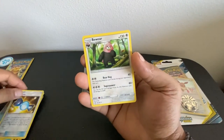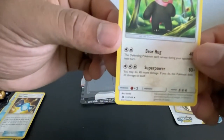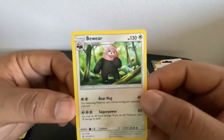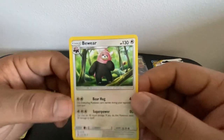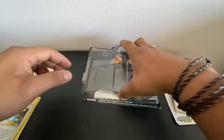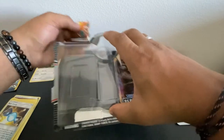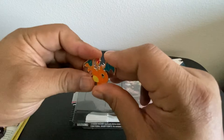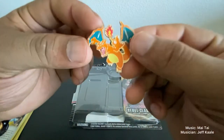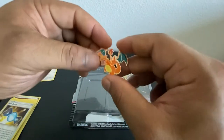Yes, I want to use that in the video game. For our rare card we have a Beartic — non-holographic. I don't know if you guys can see it, but yeah, there's the Beartic. Pretty cool, nothing too crazy. I'm gonna put that right there.